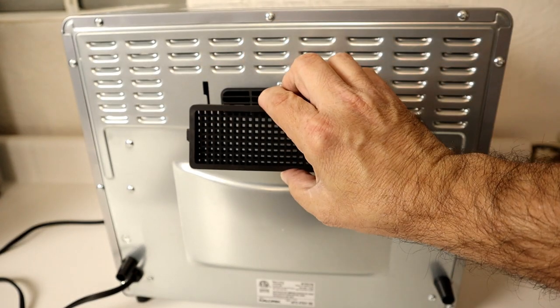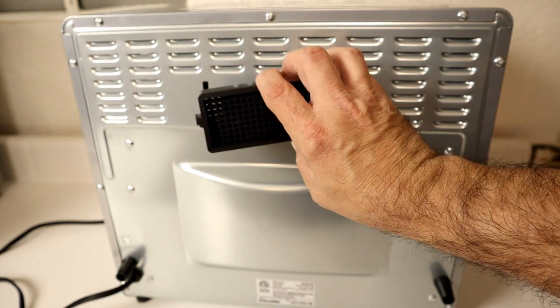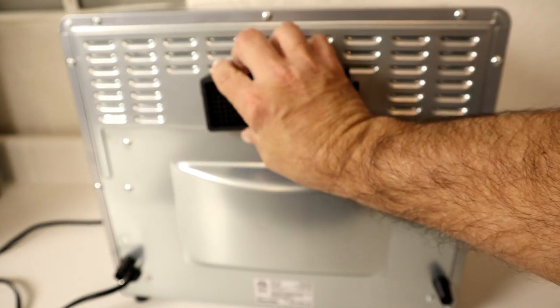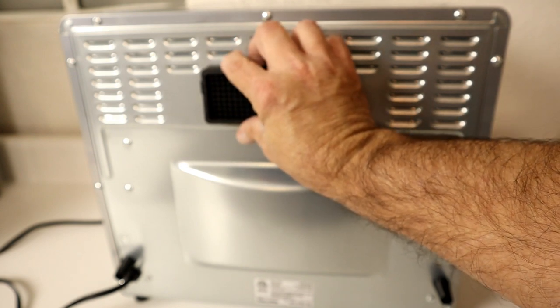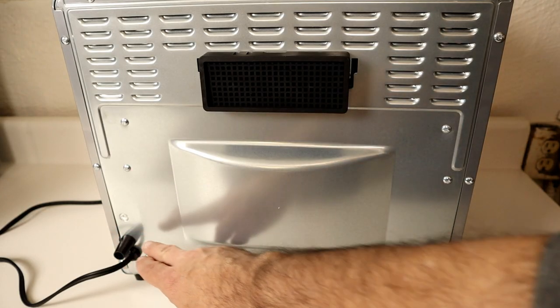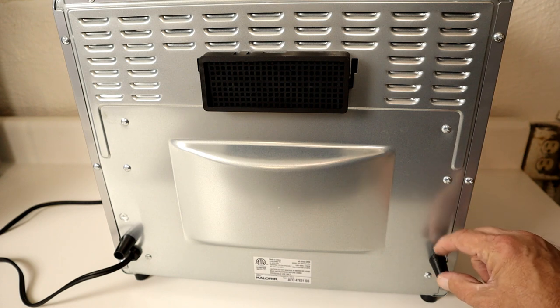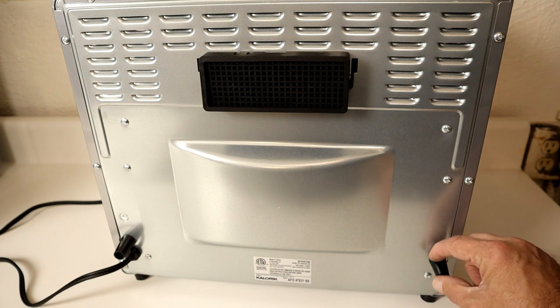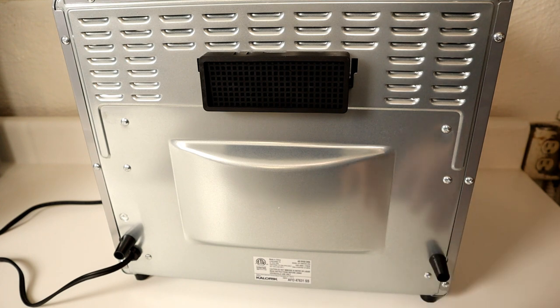There's one mount on each side of the exhaust, and it's super easy to install the charcoal filter — just latch it in on one side, then the other, and push down, and it's installed. At the bottom you'll have a sticker with manufacturing information and two standoffs that keep it from sitting too close to a wall. Even so, those standoffs aren't long enough — you want at least twice their distance away from a wall.